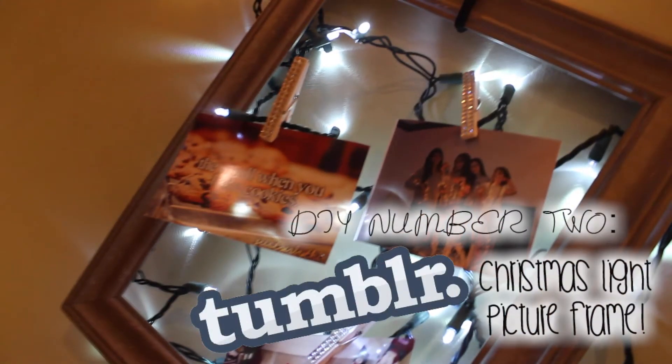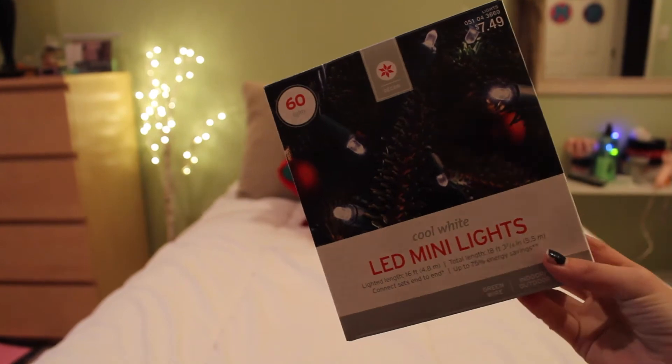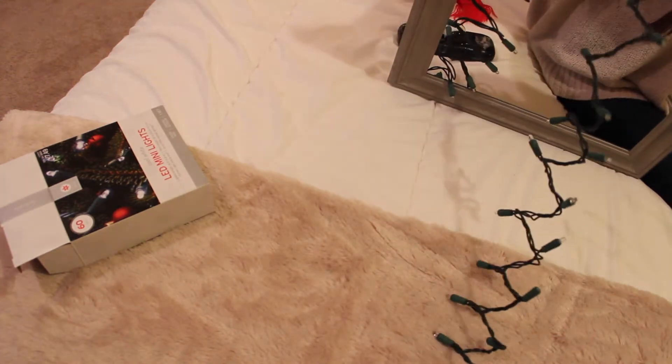The second DIY is a Tumblr Christmas light picture frame. What you will need is just a picture frame without the glass, scotch tape, and some Christmas lights. What you are going to do is just lay out your Christmas lights in a zig-zag form.